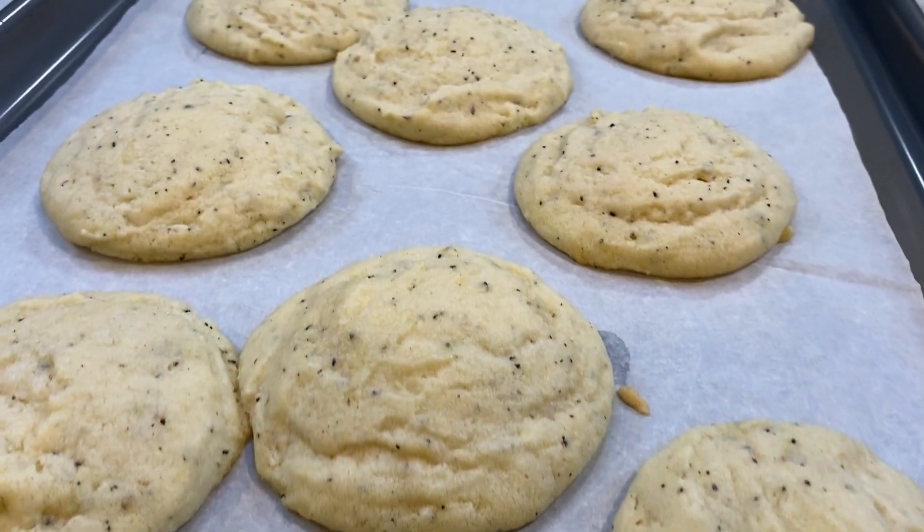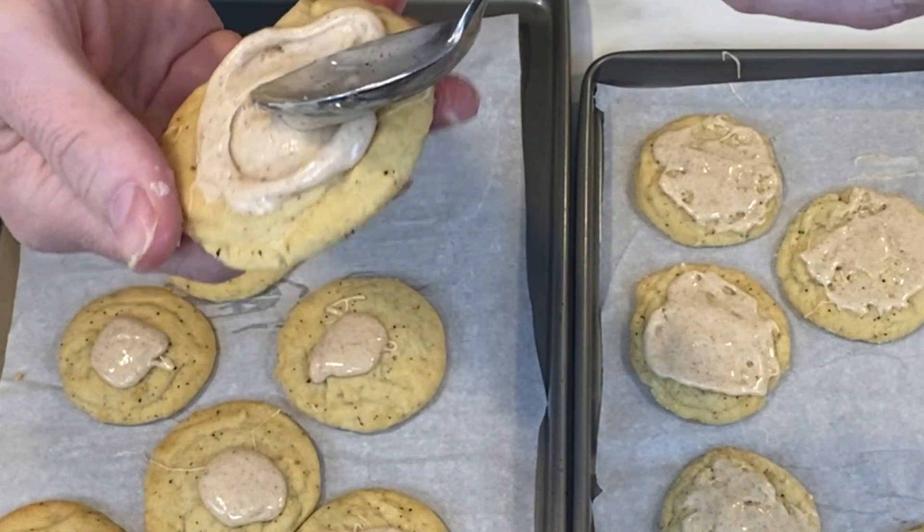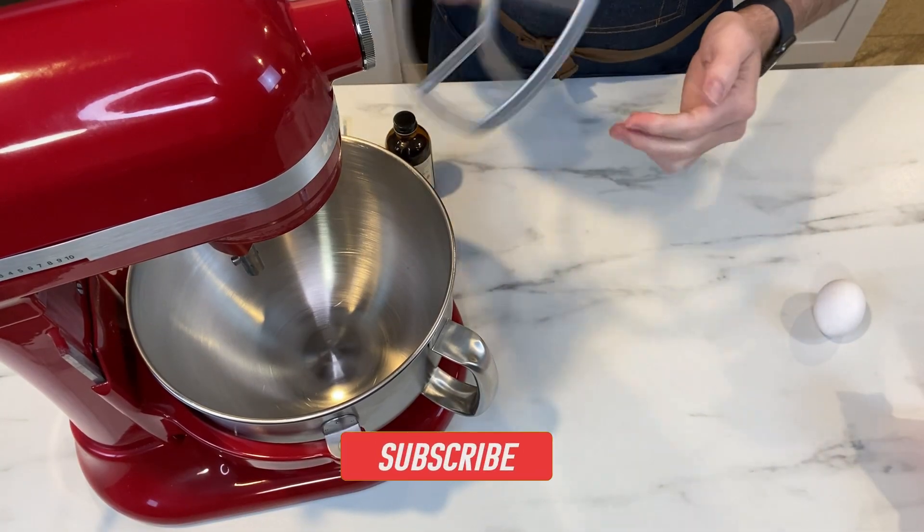Let's make Taylor Swift cookies! This cookie recipe comes straight from Taylor herself. It's a delicious chai cookie with an eggnog icing, perfect for the holidays. So let's get to it.